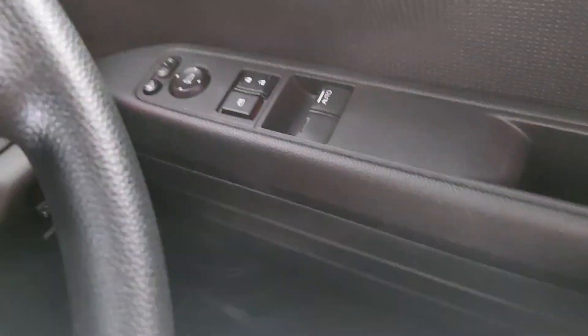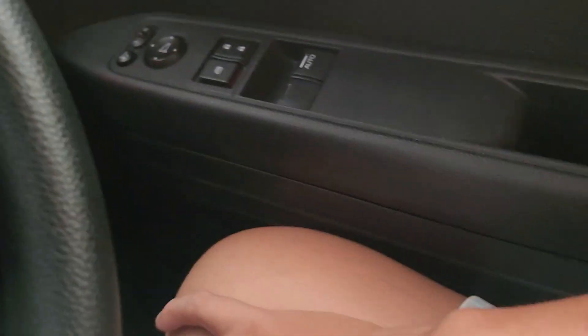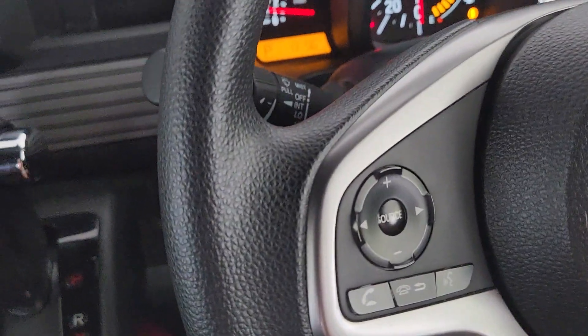As for the driver seat, here you can also put around 1 more cup holder. That's it. And here you can put a maximum of 9 kg.